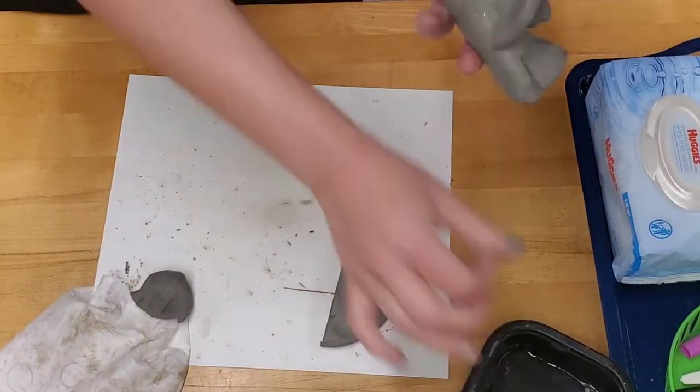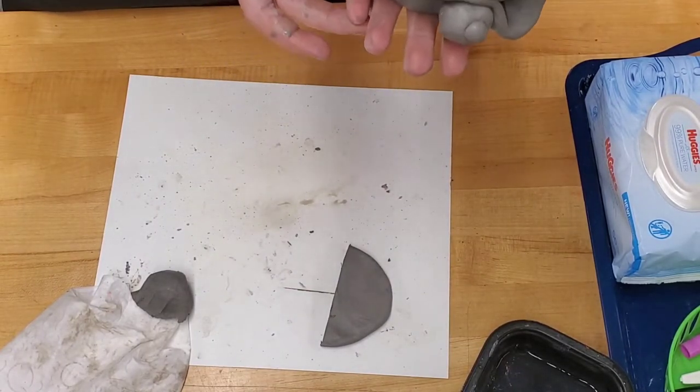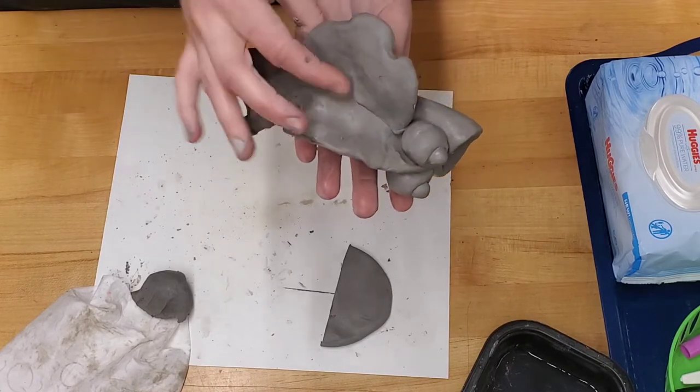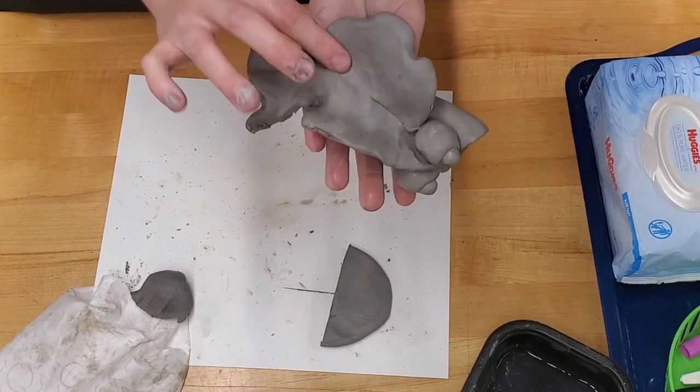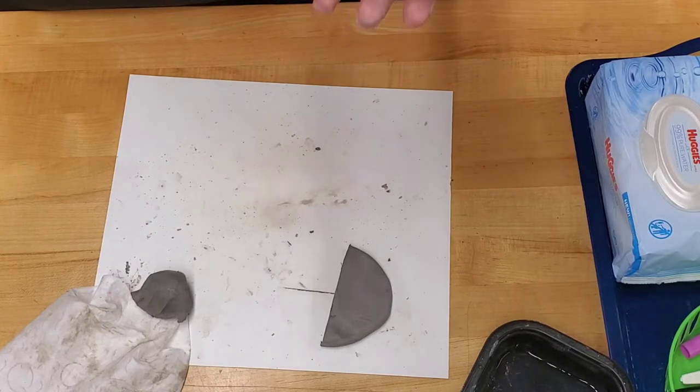Remember, the toothbrush is to make very small cuts in the clay — it's not to bring water to the clay. Smoothing out the edges where the two pieces of clay combine is very crucial.